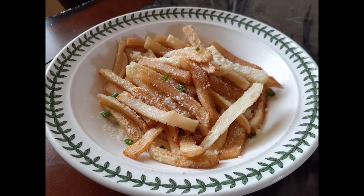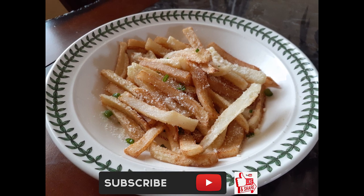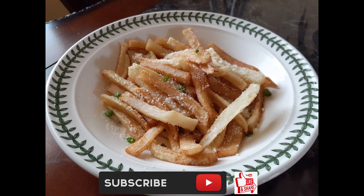If you guys like this recipe, please hit that subscribe button, like it and share it. And until the next meal, thank you for watching — watch me cook.